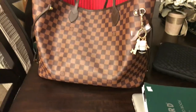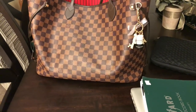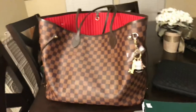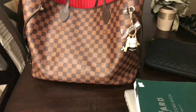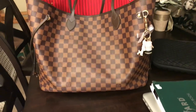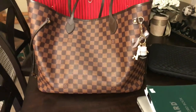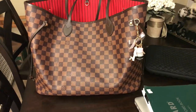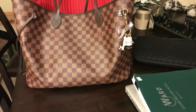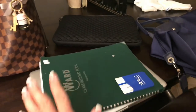So I ordered an MM Damier Azur with the Rose Ballerine. I'm totally excited and when I get it I'll do a comparison for you, although there are a million of those videos — but it might give you an idea of what fits in it. I didn't find as many Damier Azur 'what fits in my bag' MM Rose Ballerine videos as I would like. Anyway, this is my grade book for school and this is my laptop — I got it on Amazon. It's amazing.